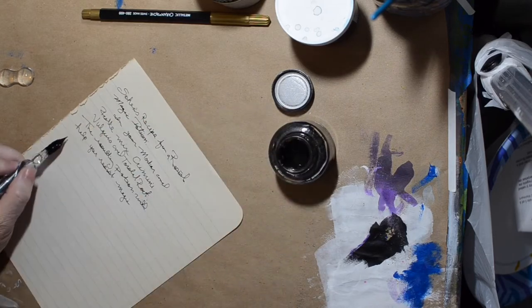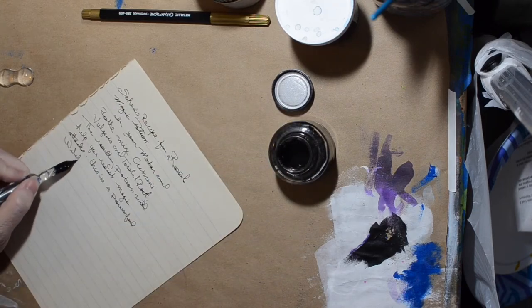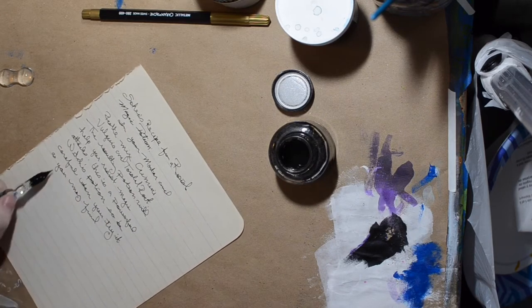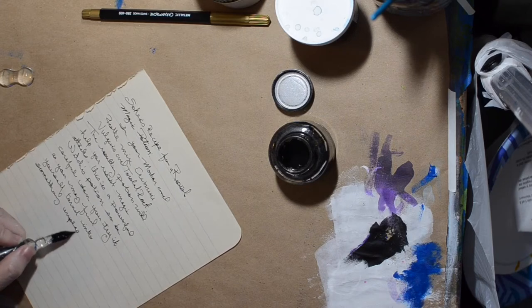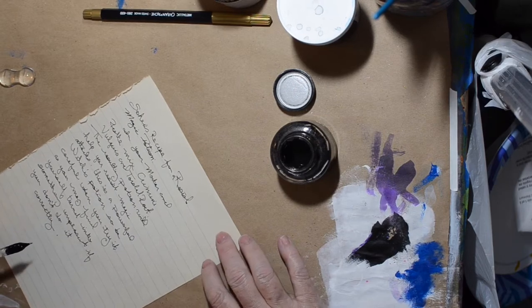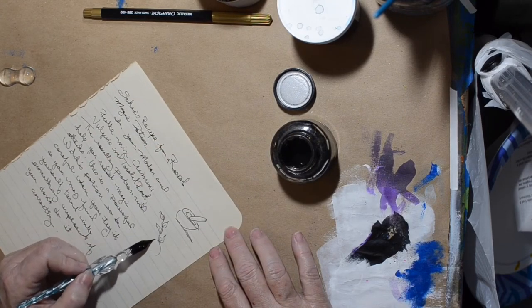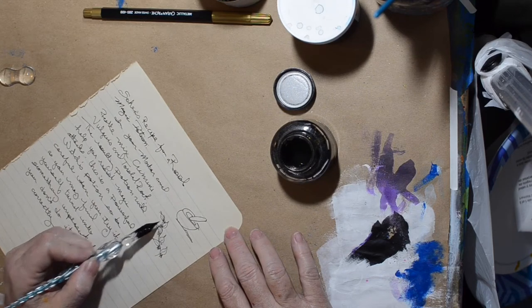So this day the prompt was 'letter.' I'll be creating an envelope, and this isn't really a letter — more like a recipe. I took this really old piece of paper from a composition book and figured I'd use my dip pen to make it look more witchy, magical, potion-y.